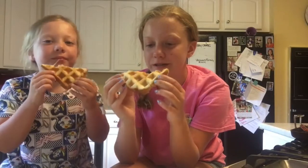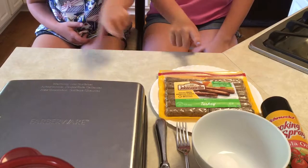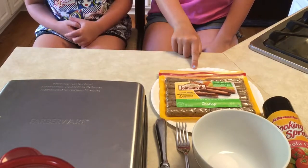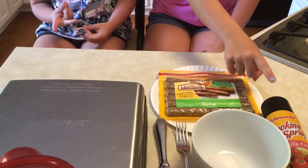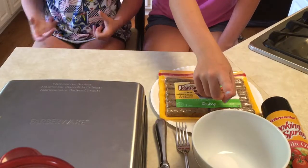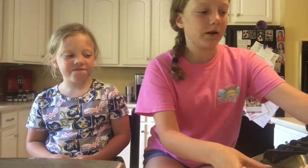That's amazing! Now we're going to go on to the next one. This is our second thing for wacky waffle week — eggs and sausage. What you need is sausage, cooking spray, one egg, a bowl, a fork, and a knife. We're going to start off with our eggs.